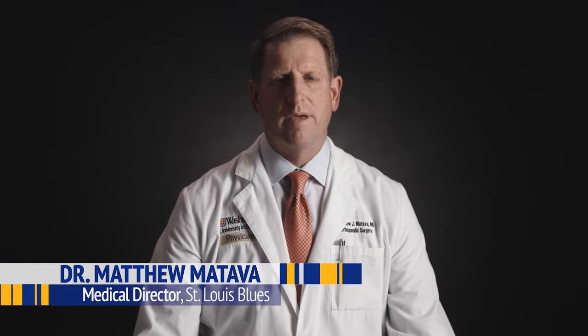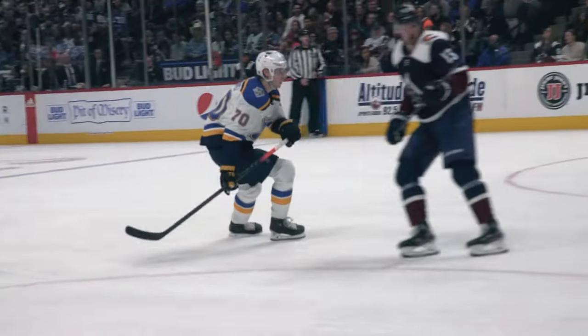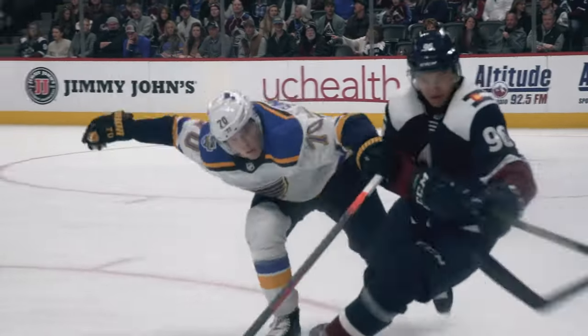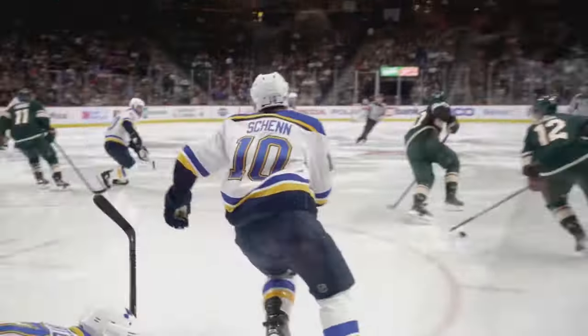A knee is an amazing joint in the body. It basically is a high-tech hinge that allows the lower extremity to bend, to flex, to rotate, to ambulate, to run, which is a basic human function. To understand how knees work and how they withstand the incredible forces hockey puts upon them, let's take a look inside this hard-working joint with an orthopedic surgeon.